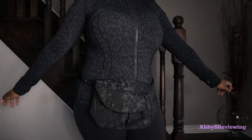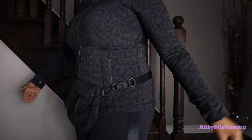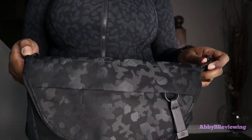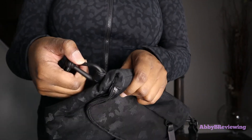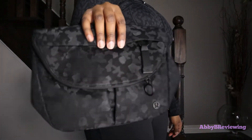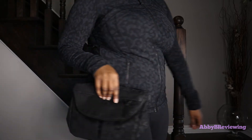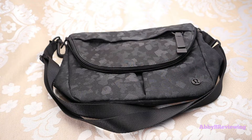It does work pretty well for me — I am a size 10 in Lululemon bottoms, typically a 12 in their tops. The final way you can wear this bag is as a little clutch — you can go ahead and remove the strap with these carabiners and just hold it.